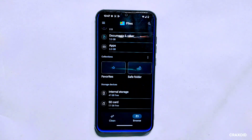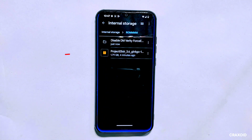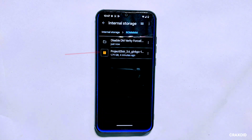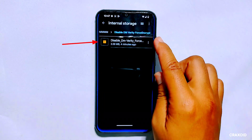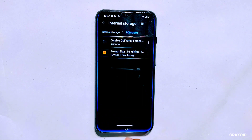To perform our dirty flash, we need to have the successor ROM file downloaded. In this case I have already downloaded Project Alexar 3.6 and stored it on my internal storage, which I can access from custom recovery since my phone is not encrypted. Additionally, we need a disable DM verity force encrypt ZIP file that is specific to our phone. You can search for this file on Google, XDA, or a Telegram group. I have already downloaded this file as well.